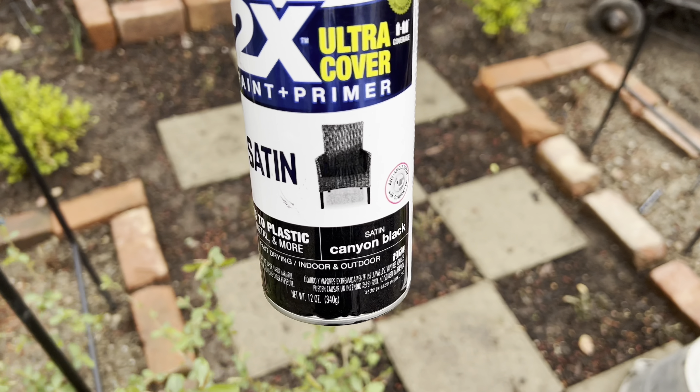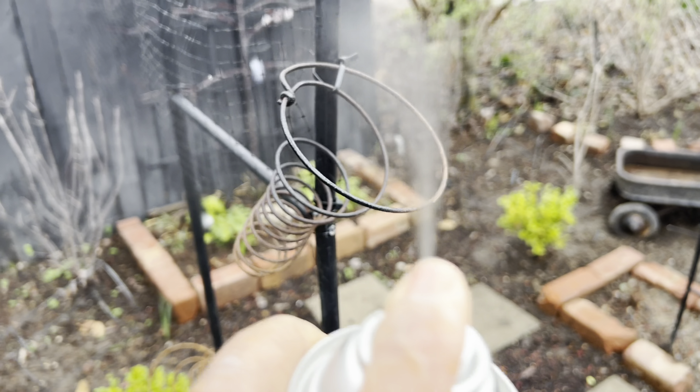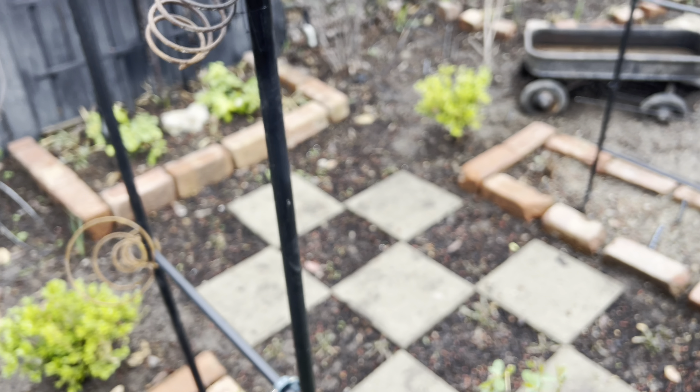I'm just using this spray paint — it has primer. Since the arbor is already black, I'm going to just spray paint these on the arbor.